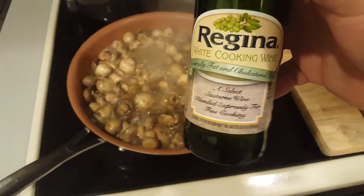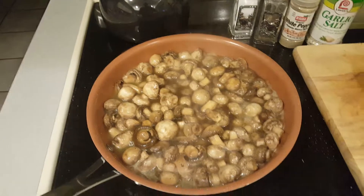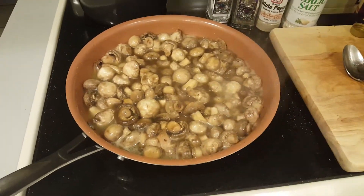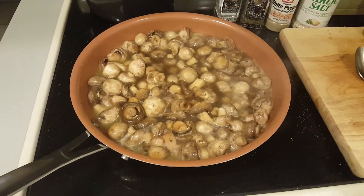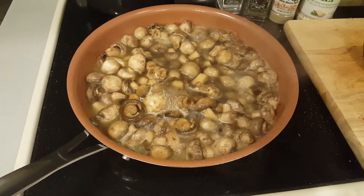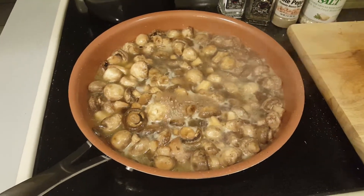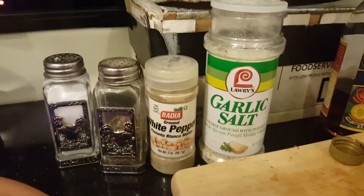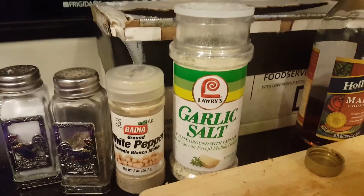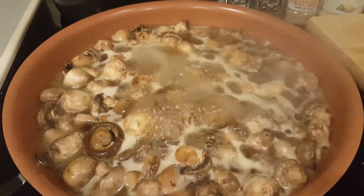I've decided on white cooking wine — just add it right to the mushrooms like this. Let it come to a boil again, let it reduce, and you can pretty much eat them just from there or you could do more. Just bring them back up to a boil, let the liquid reduce, and that's it. Maybe re-season if it needs more seasoning. Salt, pepper, white pepper, garlic salt — I think it's parsley garlic salt, I've been falling in love with that lately — and white cooking wine. That's your sautéed mushrooms.